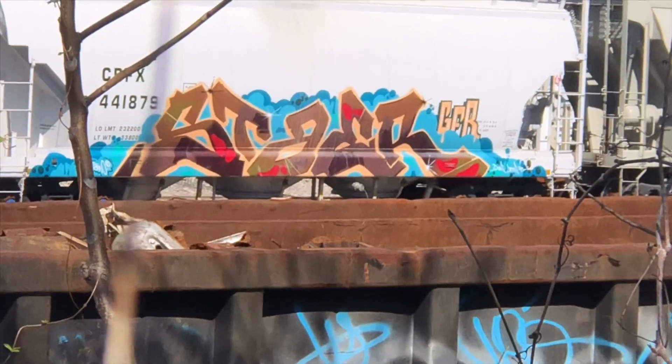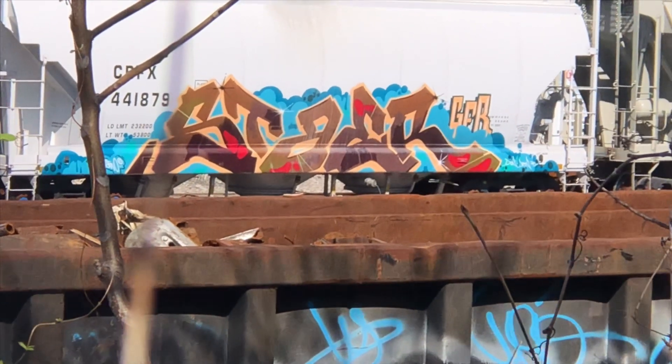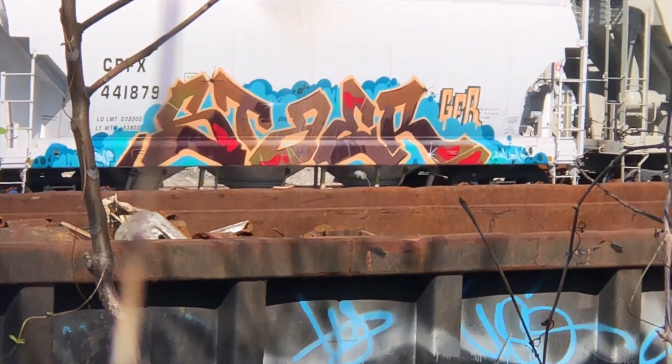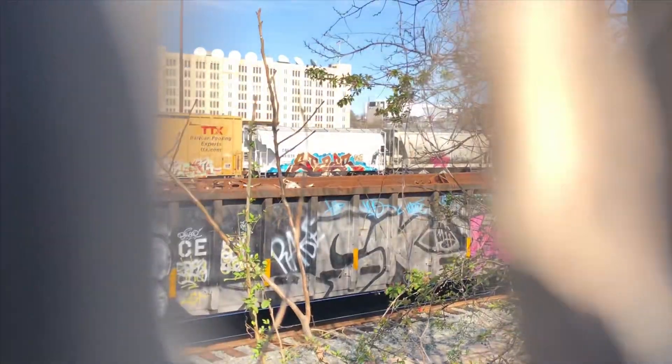Yeah, that's dope. Hold on — can't get more zoomed in. That's flat-o. All right, we got a little something there — a little something. Let's keep it moving.